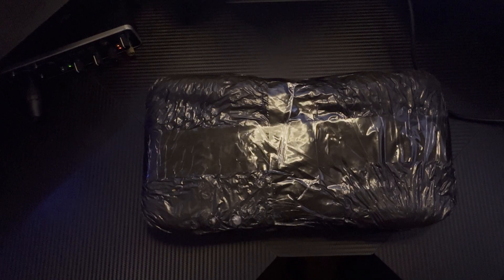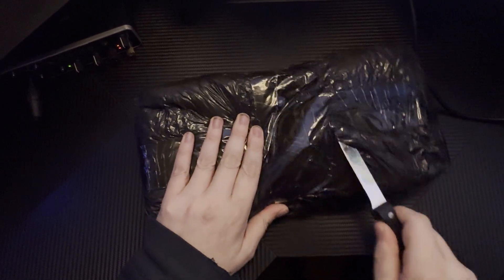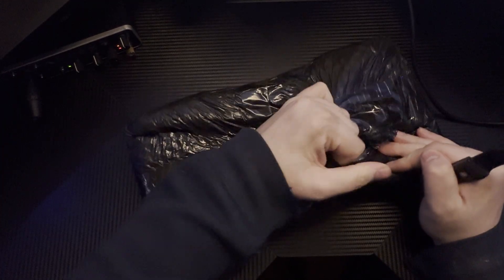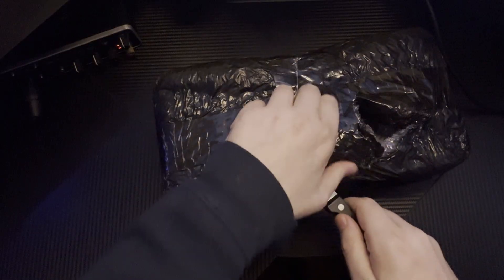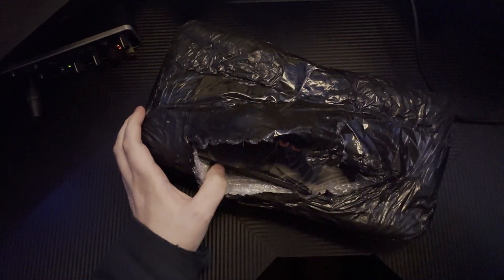This is being recorded after the fact, of course. Sharp pointy knife, you know. So this is going to be an unboxing of the AJAZ 680 mechanical keyboard. They packaged it pretty well. I had to get out my sharp pointy knife and literally carve at this as much as possible.